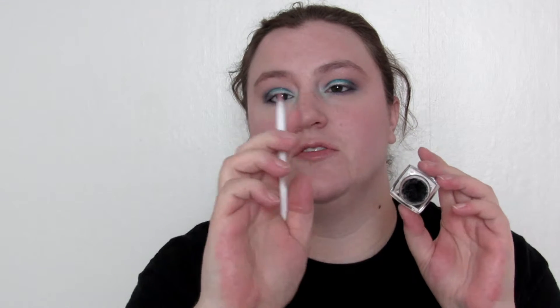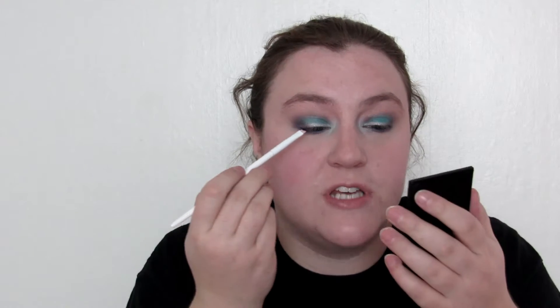We're going to do a cream eyeliner — this is from ELF and it's the black one. I'm going to take this angled brush from Wet n Wild, which I don't usually use for gel eyeliner but I'm going to today. I got a little chunk there on the side, that would be too much, so I'm going to place this just at the root of the lashes.